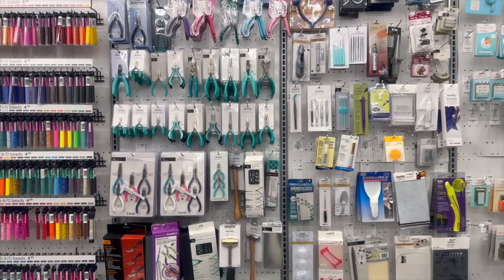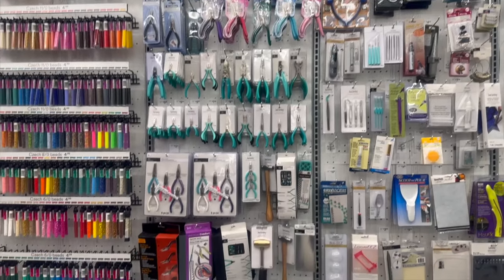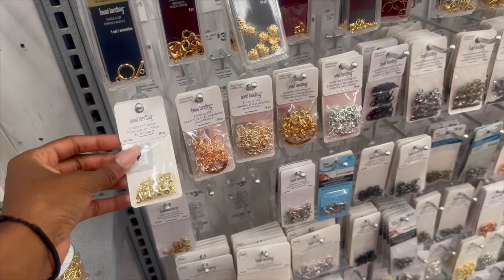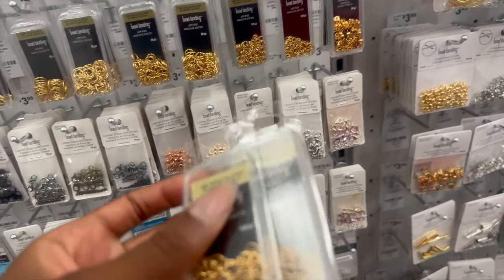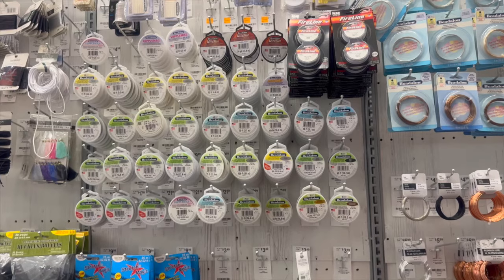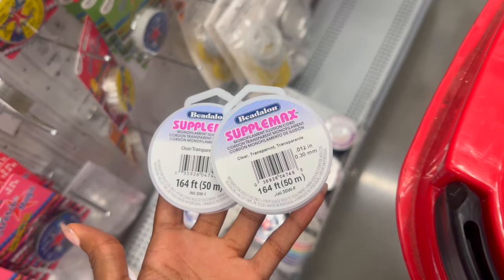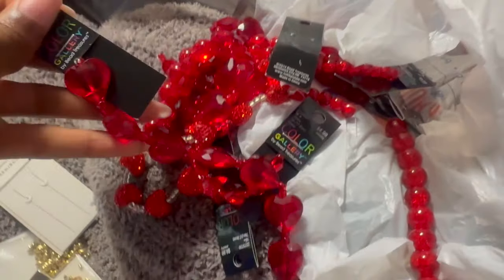Next I ended up going to Michael's to get a few things. I went to a couple of craft stores just to see the bead options. Here I mainly got a set of five pliers — the jewelry tools — to make my top with, and then I also came for the chain, obviously for the base of the top. I didn't end up going with the chain I bought there because I didn't like the color. I also got lobster clasps, jump rings, and my illusion cord from Michael's — that's what you're going to string your beads on. I spent roughly $43 at Michael's.